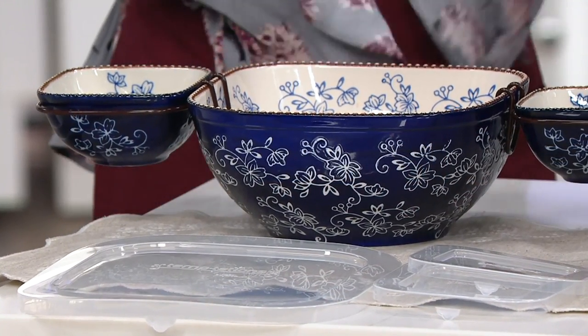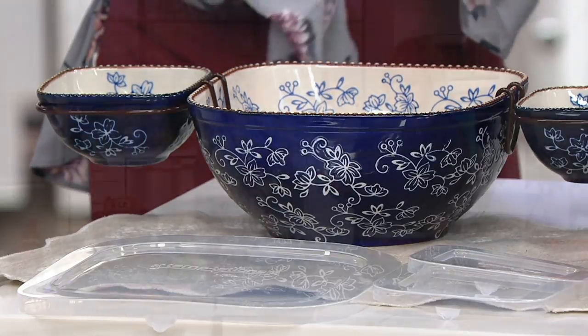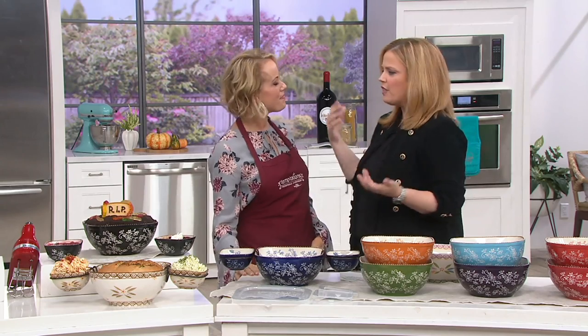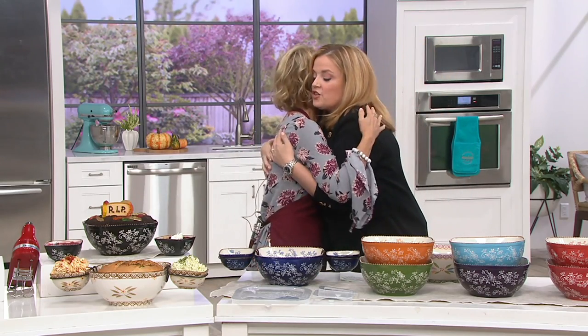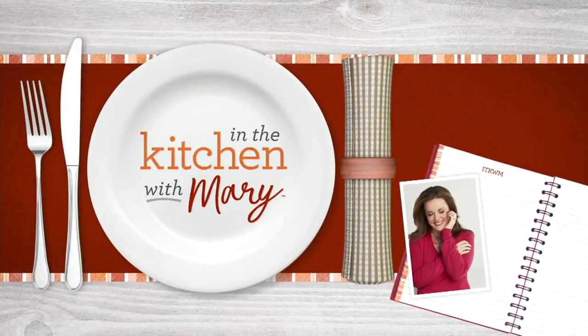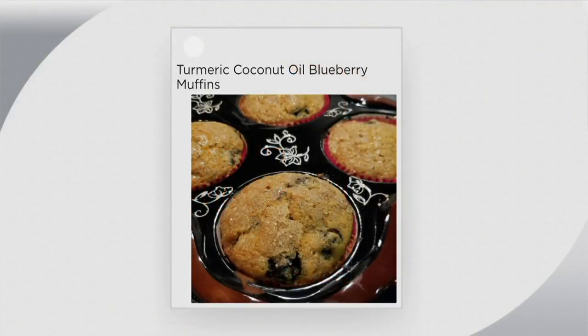Five easy payments of $6.60 — the easy pay is available now and you're saving right out of the gate. We'll see you again in just a little bit because we have that beautiful dinnerware still to come, and lots of great pictures to show throughout the show.